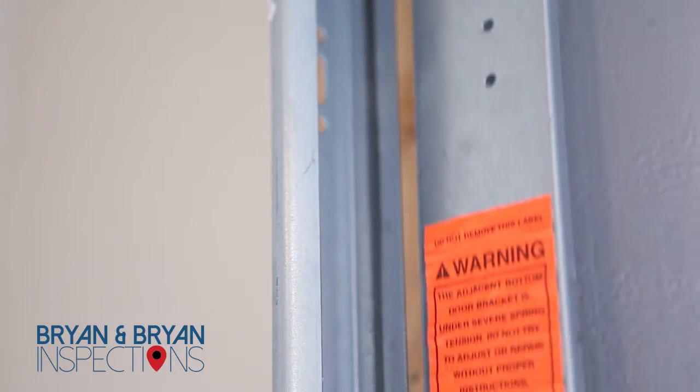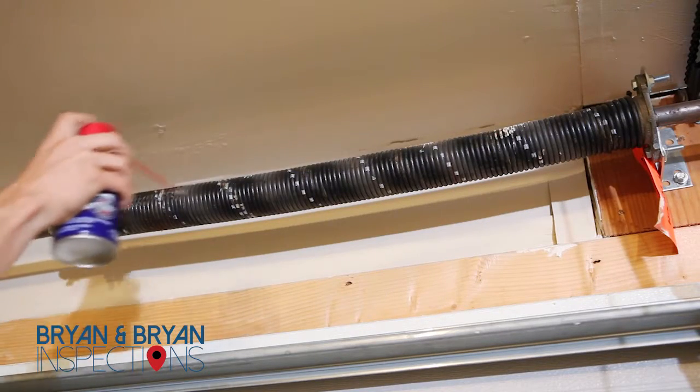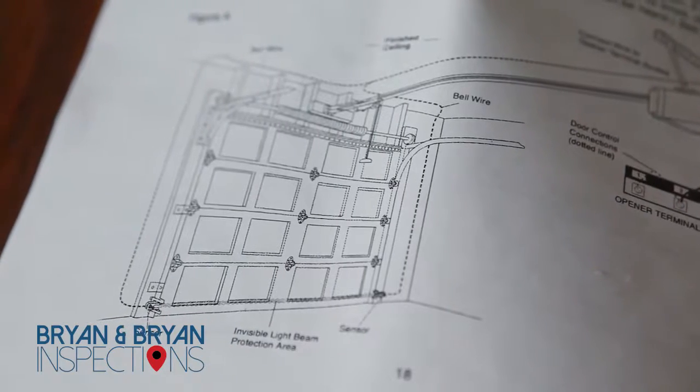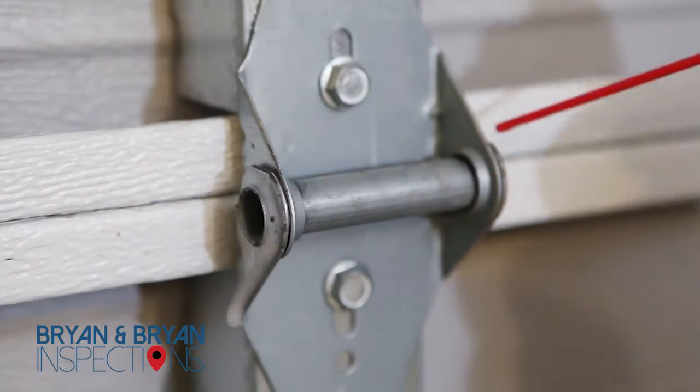In order for your door to open and close smoothly, the door hinges, bearings, and springs need to be lubricated. Different manufacturers suggest different schedules for lubrication. Check your owner's manual for the schedule specific to your garage door. Motor oil or a light household oil can be used to lubricate these parts.